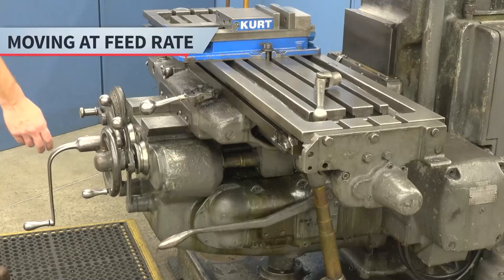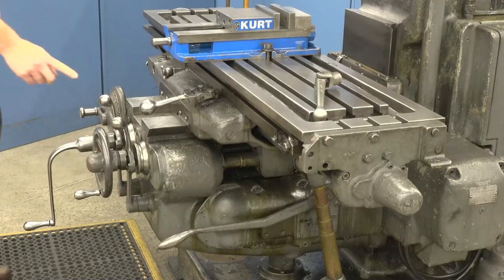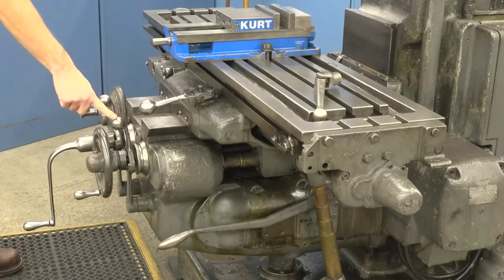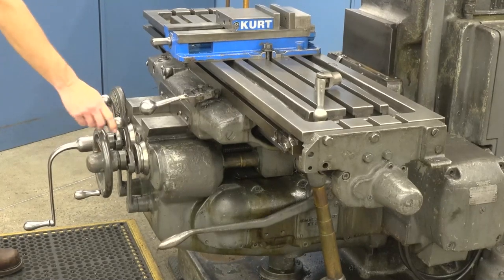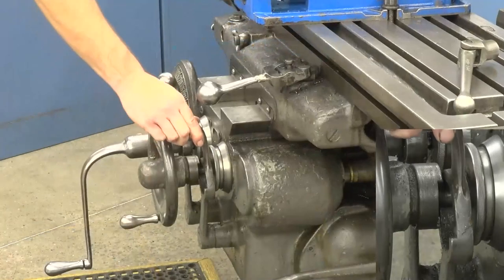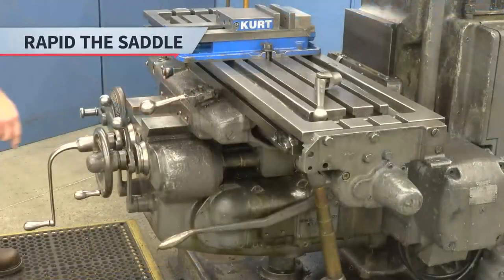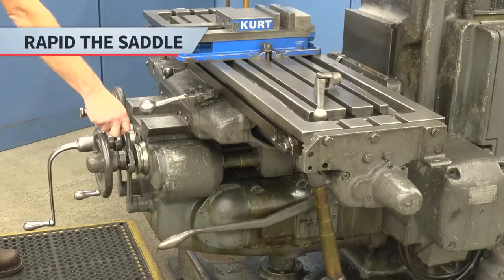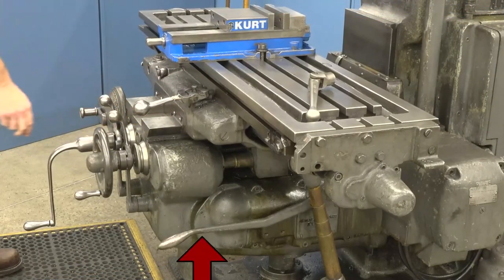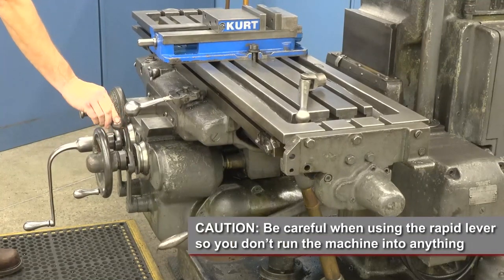To move the saddle at a feed rate, first pull the crank handle out. Then use the feed lever, which is directly behind the crank handle. It has three positions: move it left to feed the saddle out, move it right to feed the saddle in, and move it to the middle to turn the feed off. To rapid the saddle, engage the feed lever and then pull up on the rapid lever. Be careful when using the rapid lever so you don't run the machine into anything.